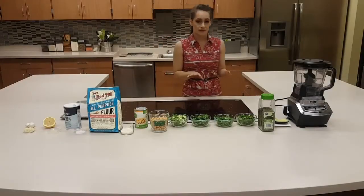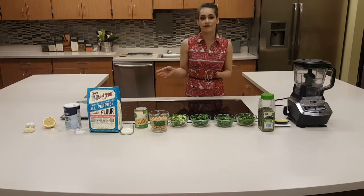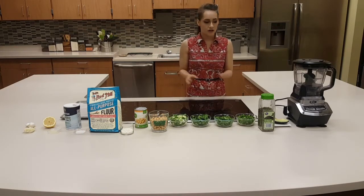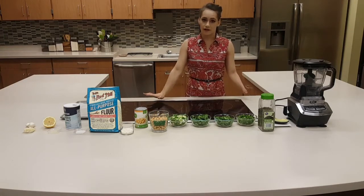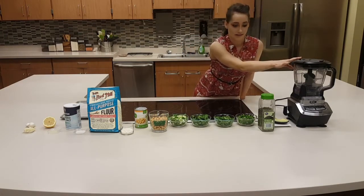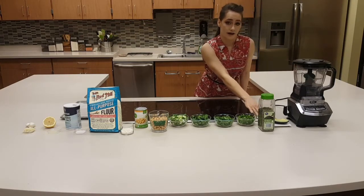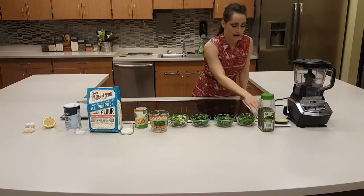Our first recipe today is going to be baked falafel with avocado, and on the side it's going to have avocado hummus. First I'm going to lay out the falafel recipe. We're going to begin by obtaining a food processor. Our next step is one-fourth of an avocado, specifically a Haas or California avocado.